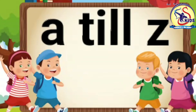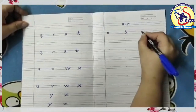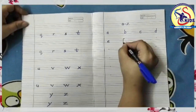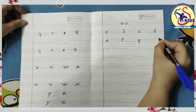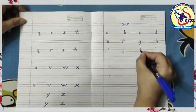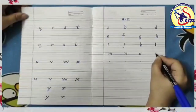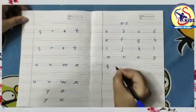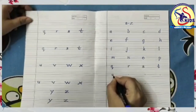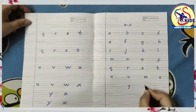Now I am going to take a short review of a till z. So let's start: small a, small b, small c, small d, small e, small f, small g, small h, small i, small j, small k, small l, small m, small n, small o, small p, small q, small r, small s, small t, small u, small v, small w, small x, small y, small z.